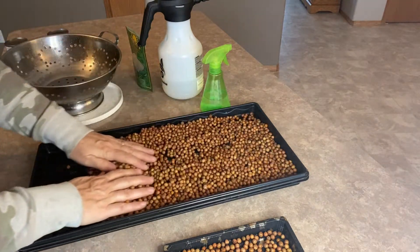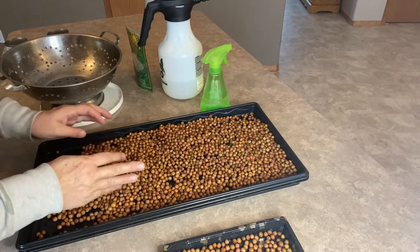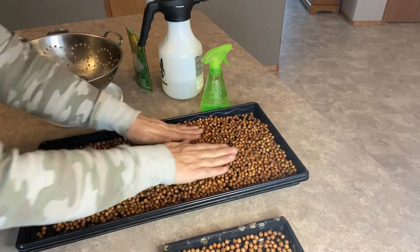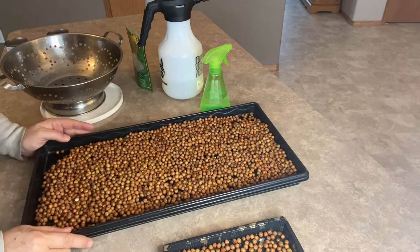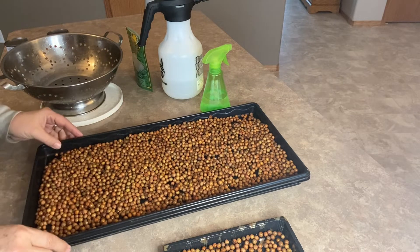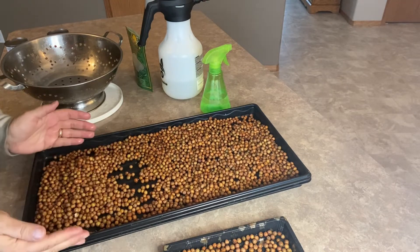You don't want them to be piled on top of each other. When I measured this out in the tray they were dry and hadn't expanded yet, so I think I put too many in here. I'm probably going to take a few of them out and start another tray.